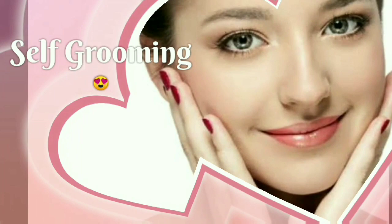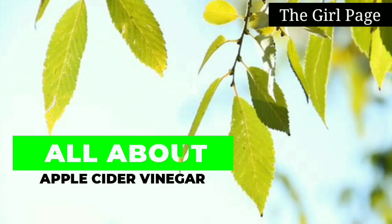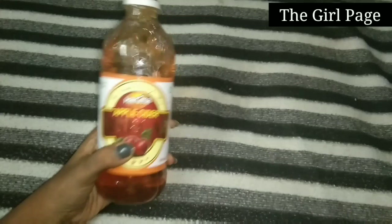Hello friends, welcome to our channel The Girl Page. In this video I will tell you about one ingredient that benefits your skin, your hair, and weight loss. This is a summer benefit. I will show you a full apple cider vinegar — this is Harimaudi apple cider vinegar, and it is very good for skin, hair, and weight loss.